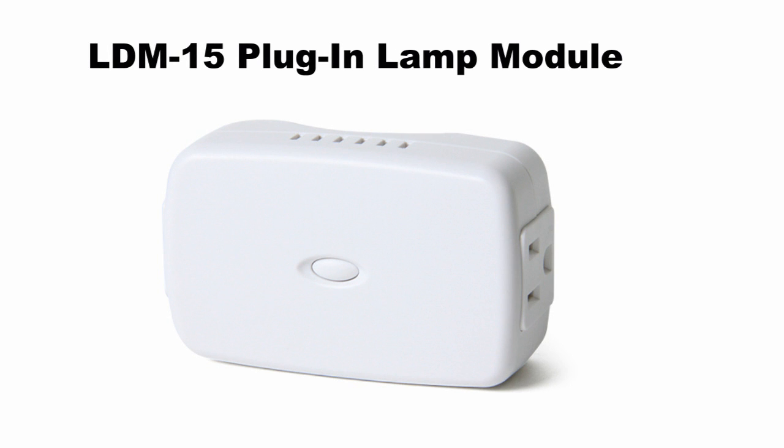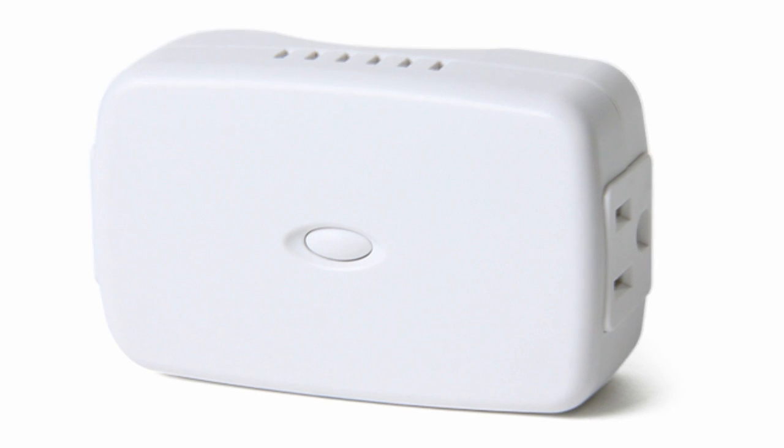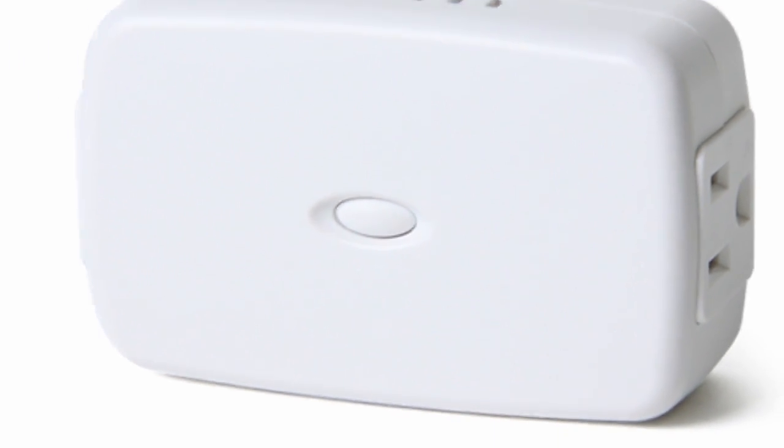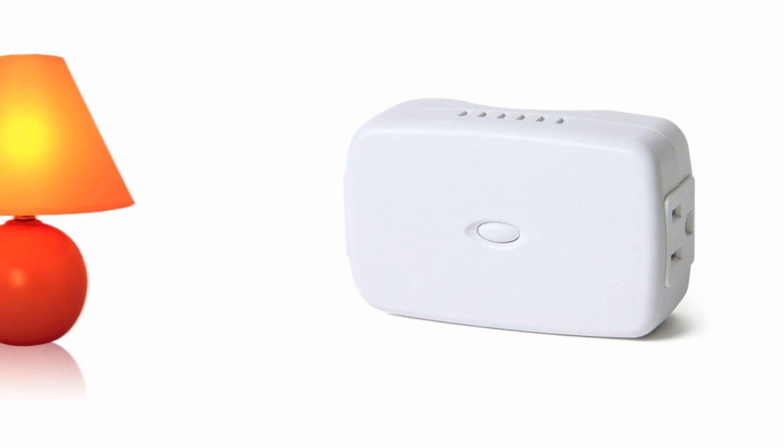The LDM15 is built specifically for lamps because it has a built-in dimmer. Dim your lamps to the light level that you want by pressing the button in the middle of the device. Then set them on a timer so they stay on while you go to bed or while you're on vacation.